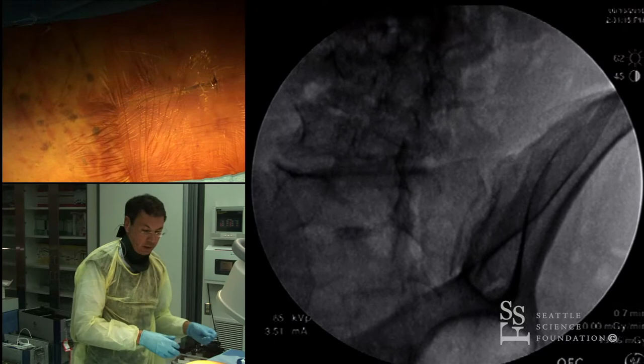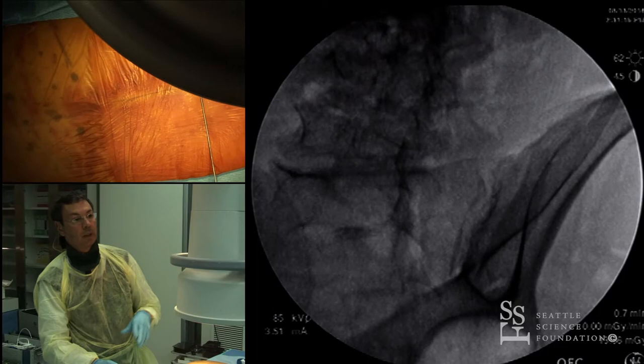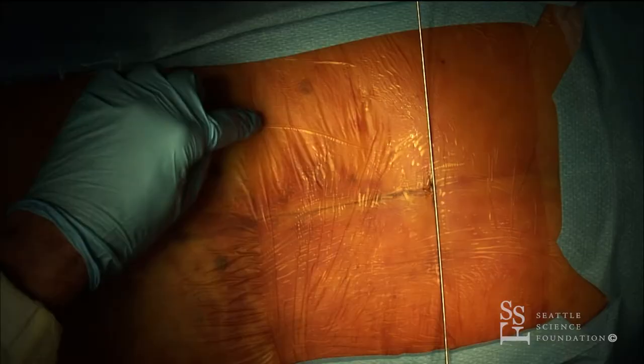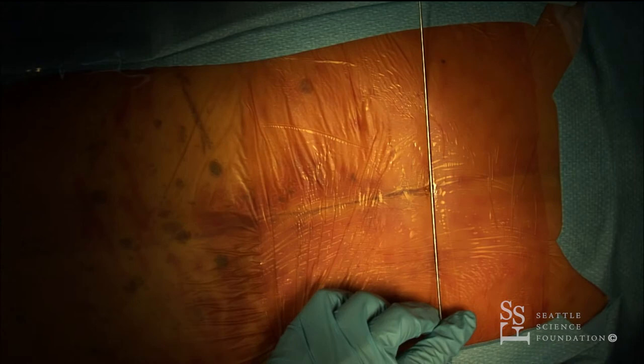Now let's try to do it on the specimen. Usually the best way to find the entry point is when you already have previous screws placed — you have multiple entry points and you're working from T10 to S1, so making the incision is straightforward. But let's say you don't have any of those incisions — where is the entry point?